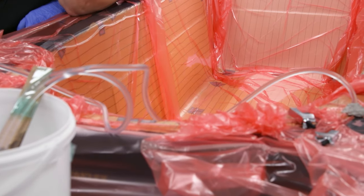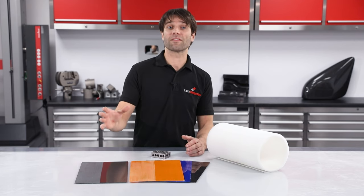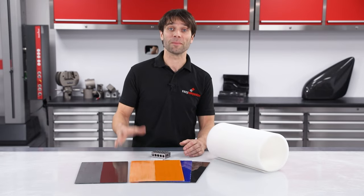That concludes our materials testing. In the next video we're going to be using these materials to make the final parts themselves with resin infusion. If you want to get notifications as soon as we release videos, hit subscribe. And as ever, a massive thank you to all of our customers who make these videos possible.